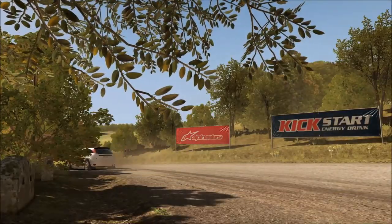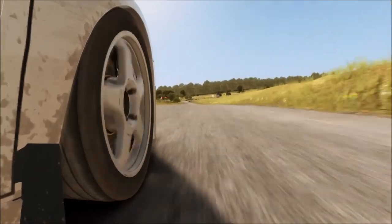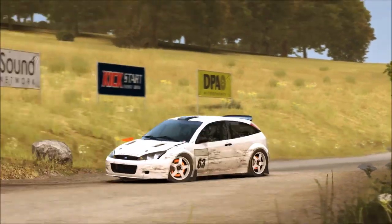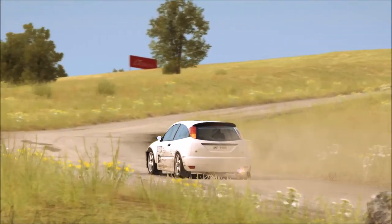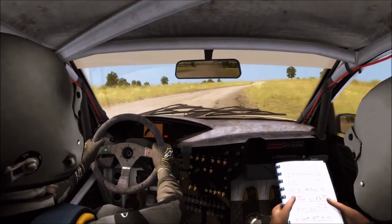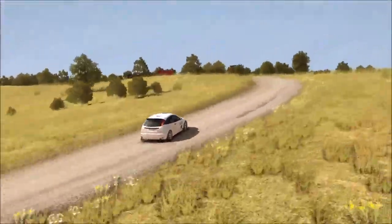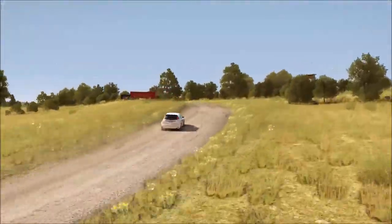So, let's go. Left 5 continues for 150 over crest. 10 hip and right, don't cut.